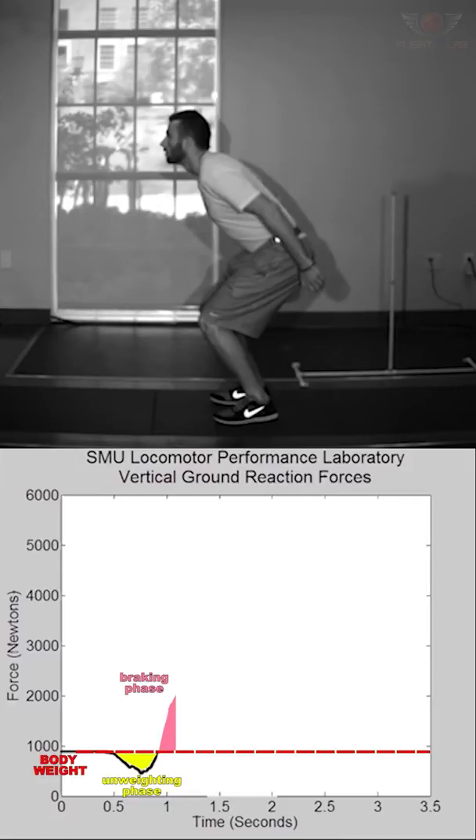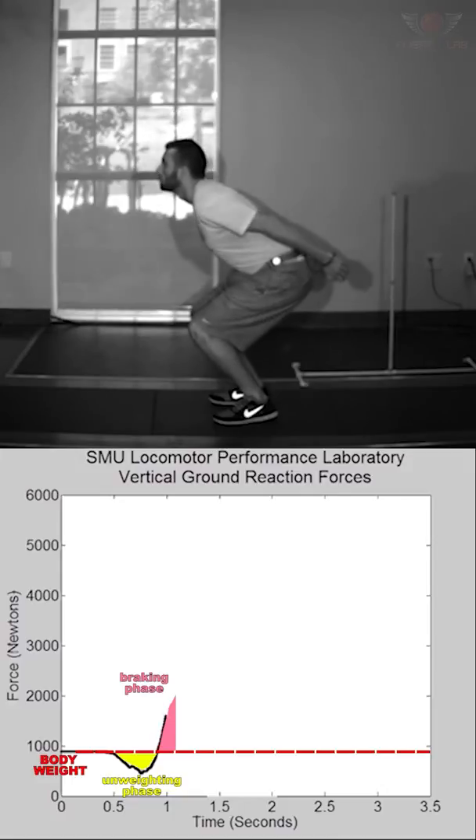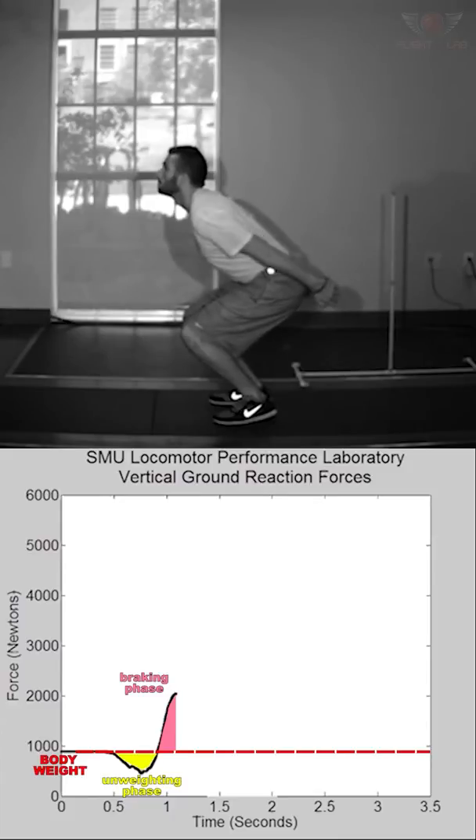The braking phase begins as the athlete nears the bottom of the squatting movement. The athlete is braking or decelerating during their descent en route to moving back upward. It's sometimes referred to as the eccentric phase, describing the theoretical muscle action during this time frame. The phase ends at the bottom point of their squatting movement.